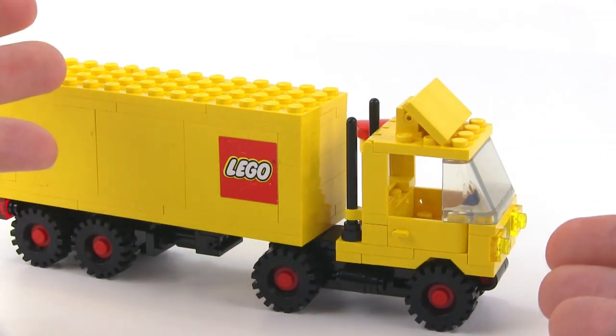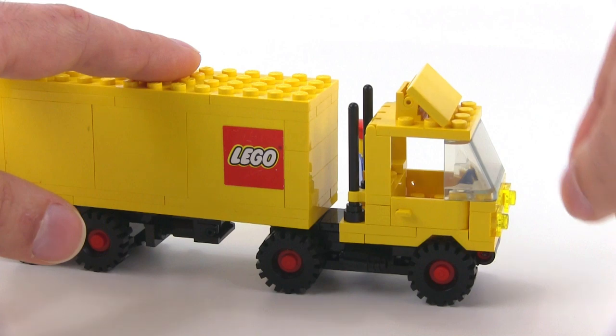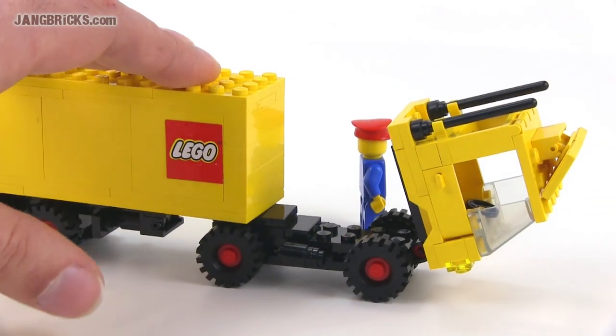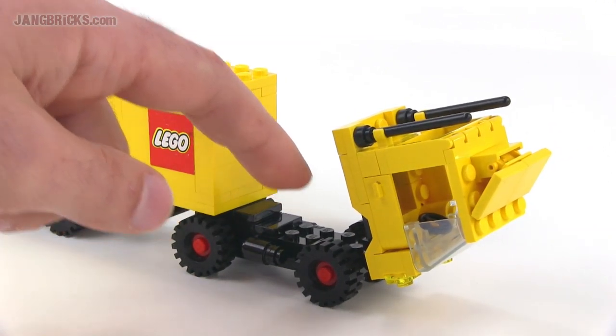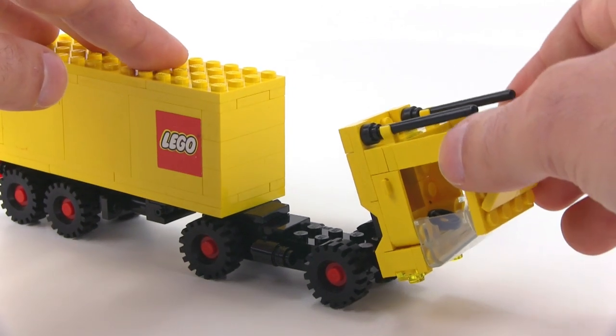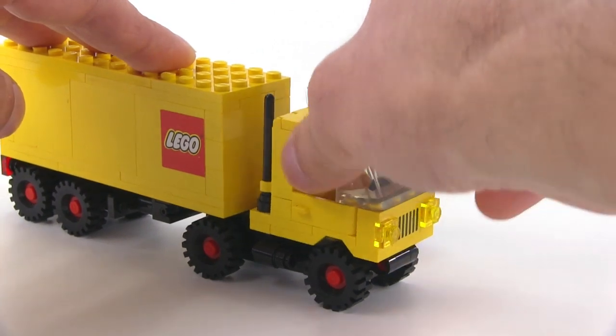The cool surprise — the thing that I wasn't expecting to see with this — is that the entire cab is able to tilt. It's a tilt cab design, and this is just the way that these vehicles are actually designed in real life. That's how you would get access to the engine. Of course, you don't have any engine detail here; there's not enough space to build up anything for that, but I appreciate that it can do this at all.